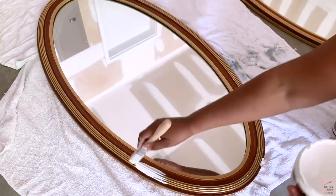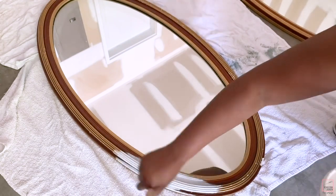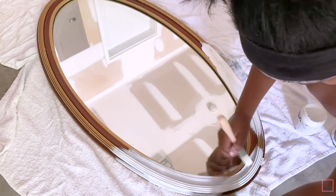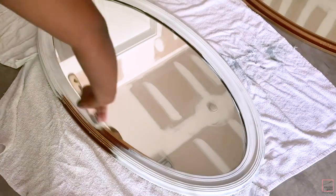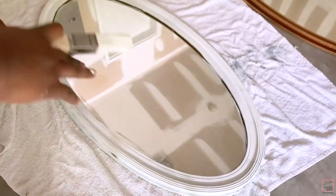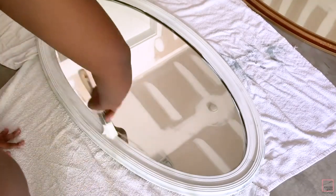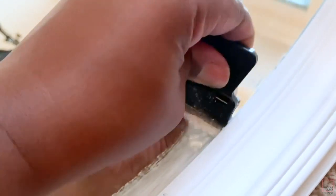We're gonna start with the first two ways that you can transform a mirror. Right now I am just painting my mirror frame — I'm gonna do both of these mirrors white. I'm painting with the mirror still attached, but you can definitely detach your mirror from the frame so you don't have to worry about getting paint on it.